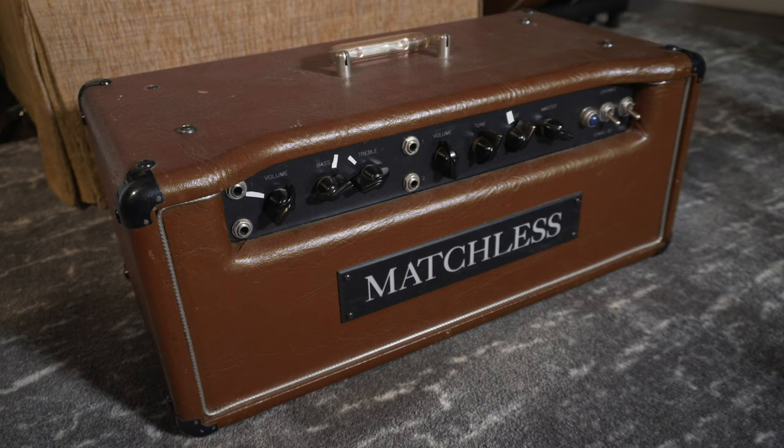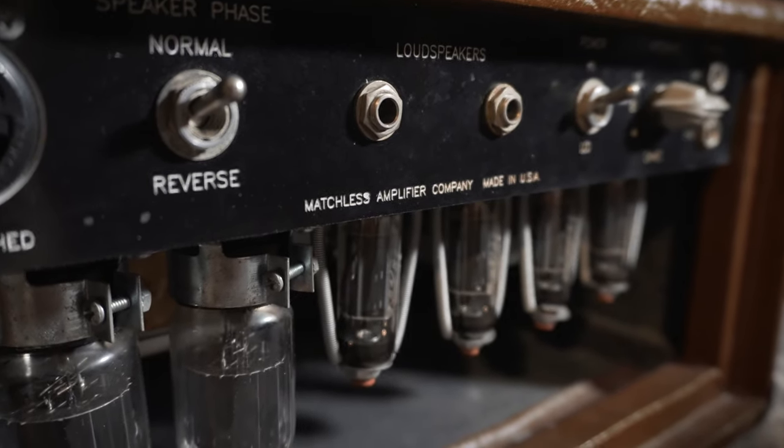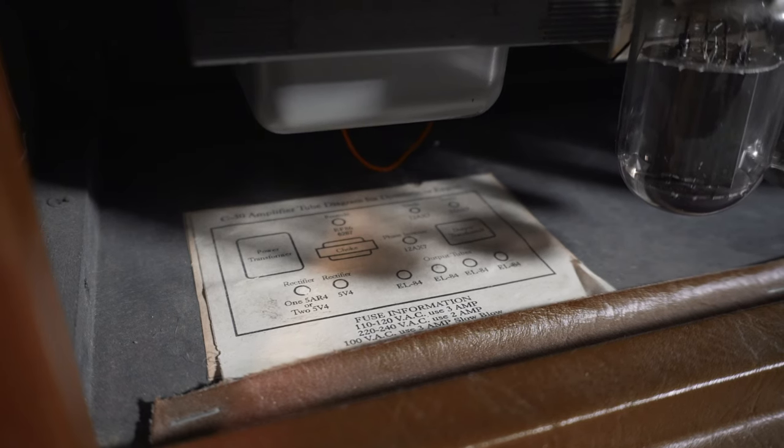Next we're going to talk about my 1994 Matchless C30. I've had this amp for well over a decade — it's been all around the US with me, countless shows, rode in the back of a trailer in an ATA case for years. I've never had a single issue with it. Other than some routine maintenance of changing out the tubes, I've not had to do anything else to it. It's just rock solid, built like a tank.